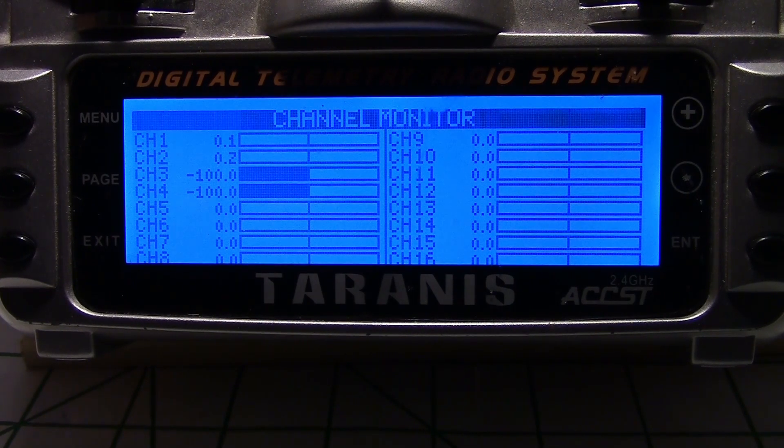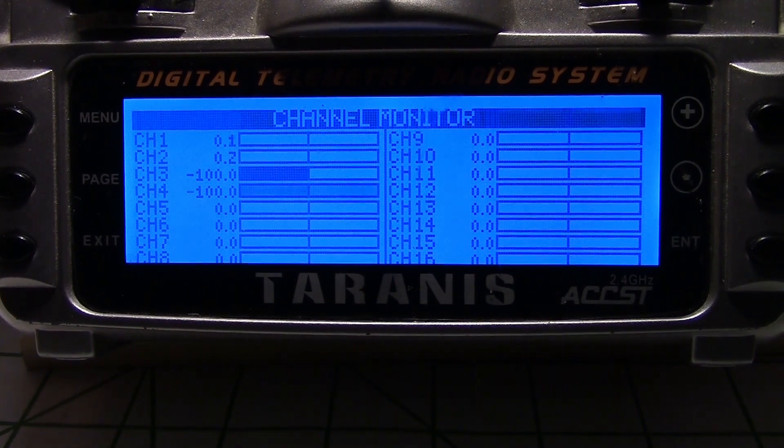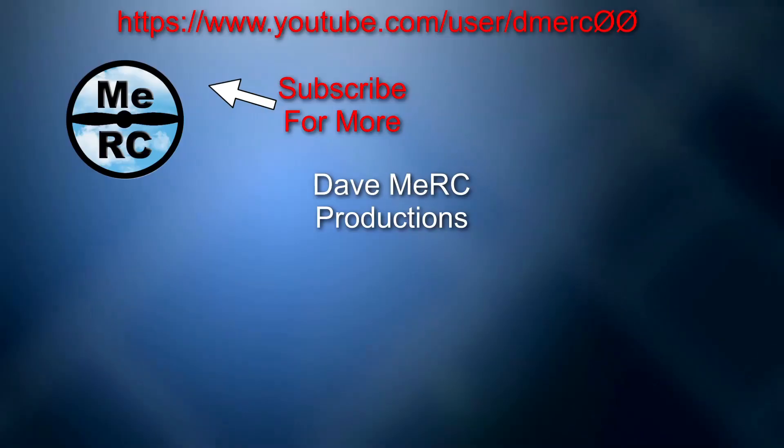That's pretty much it — it's pretty simple. If at any time I want to stop it from pulsing, I just turn the switch off and it'll stay in that state until I turn it back on and it'll start pulsing again. That's how we get our lights to automatically walk through the different patterns. If we see a pattern we like, all we've got to do is turn the switch off and it'll stay right on that pattern. So that's it in a nutshell.